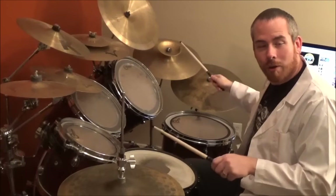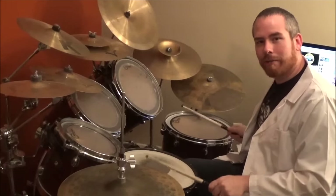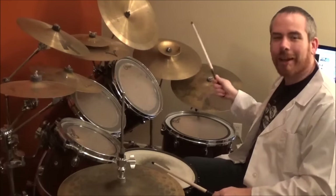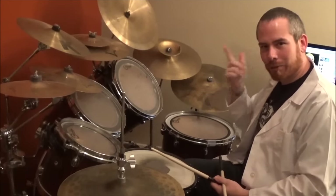Putting it together: 1, 2, 3, 4, 5, 6, 7. And there you go. Now, with music real quick, let's do that.